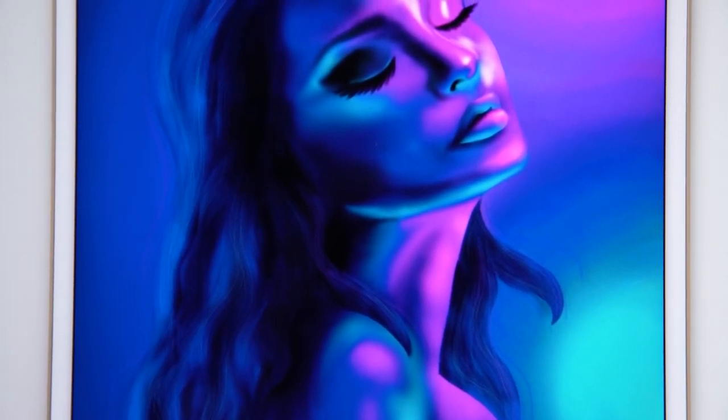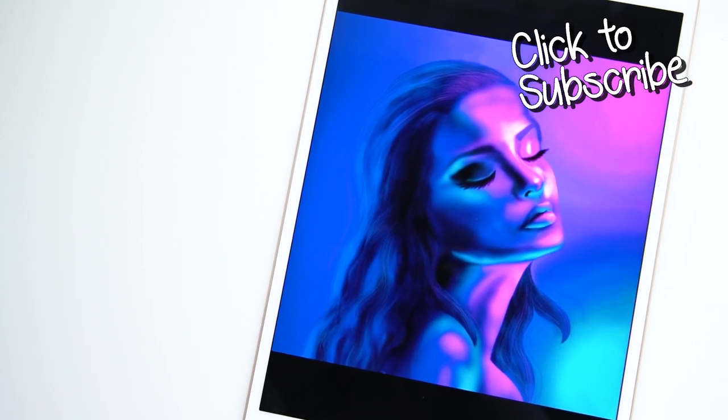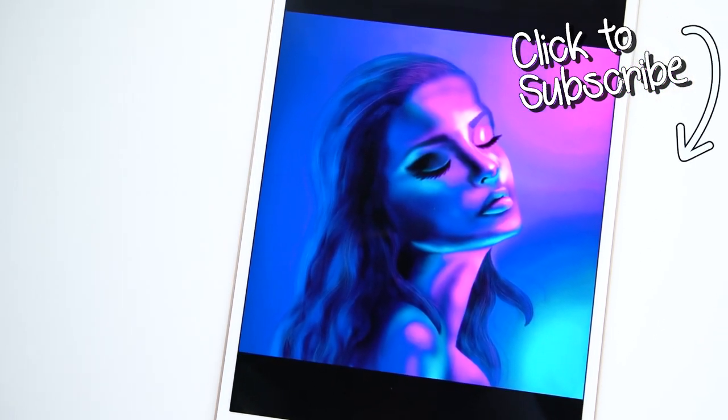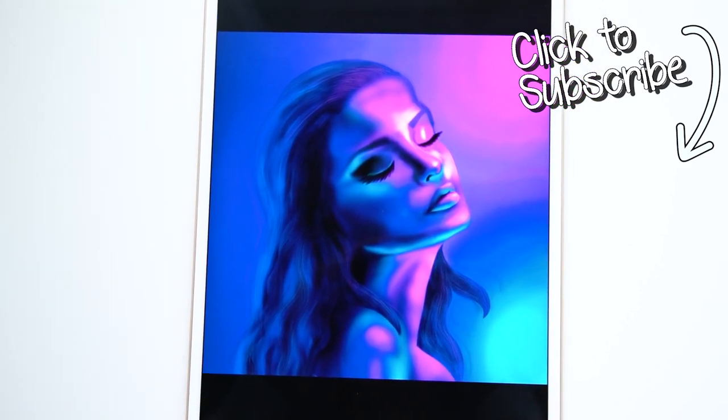Don't forget to use a reference because it will really push your drawing further. If you'd like to see more tutorials like this, don't forget to subscribe to the Color Therapy YouTube channel so you don't miss any new tutorial videos. Thanks for watching! You can get the Color Therapy app for free on the App Store.